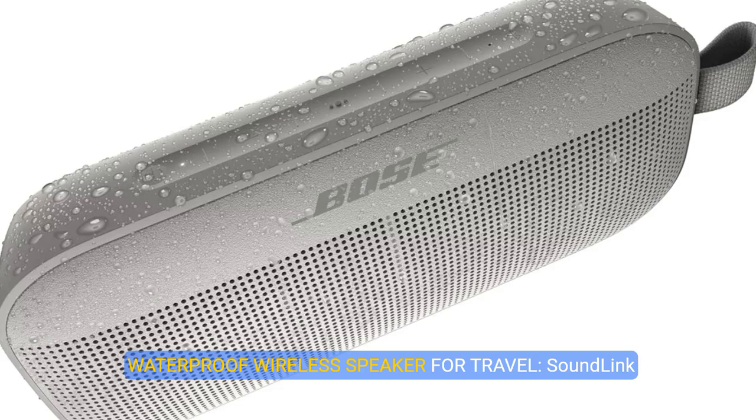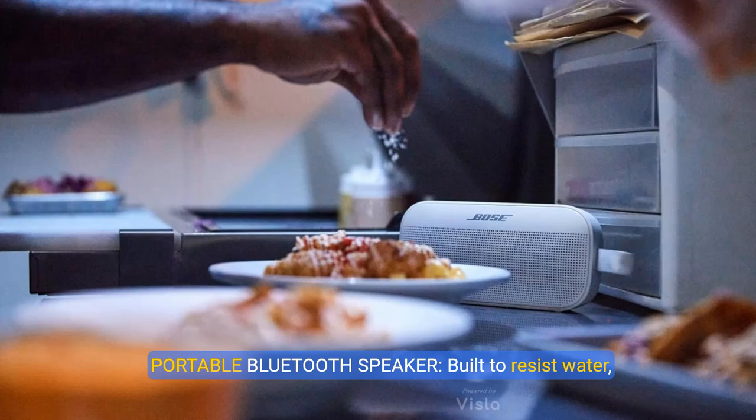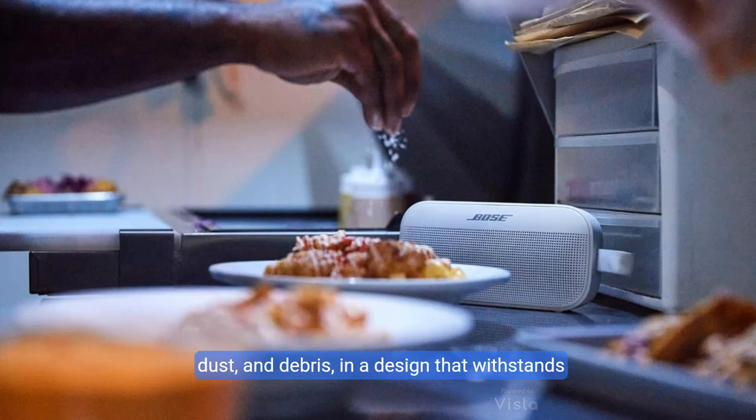Waterproof Wireless Speaker for Travel. SoundLink Flex is rigorously tested to meet IP67 waterproof speaker standards. Crafted and sealed with waterproof materials, it even floats, ideal for outdoor adventures. Built to resist water, dust, and debris in a design that withstands drops and rust. This compact speaker goes wherever you do. It's also easy to hold and store and resistant to corrosion and UV light.